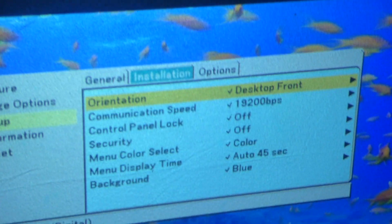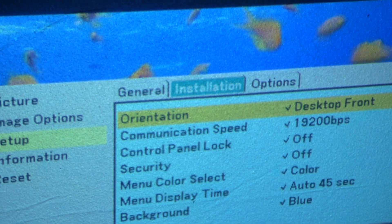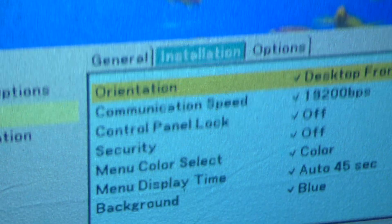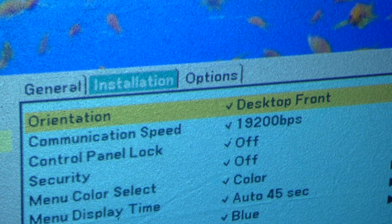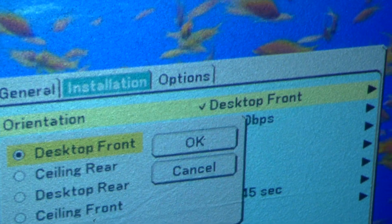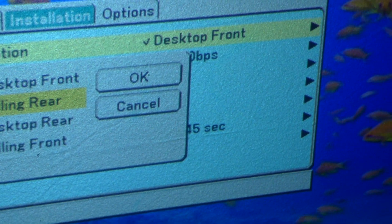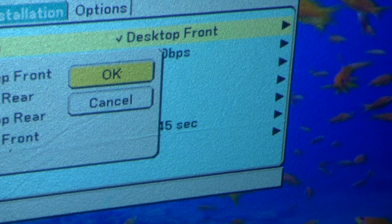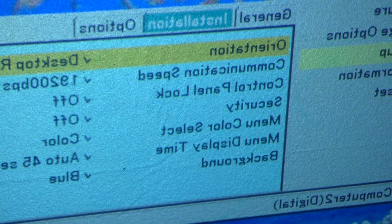All right, let me get this to zoom in real quick. You'll have this option under install — some people might have something different. It's called orientation for desktop front. So what you want to do is hit on that, and you want to go over to the bottom where it says desktop rear and hit that. All right, now everything is in reverse. See that — the whole entire thing is in reverse.